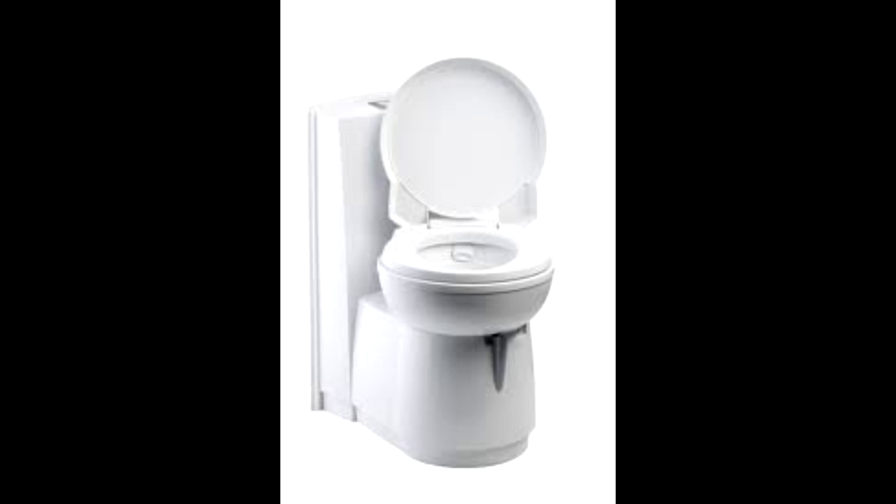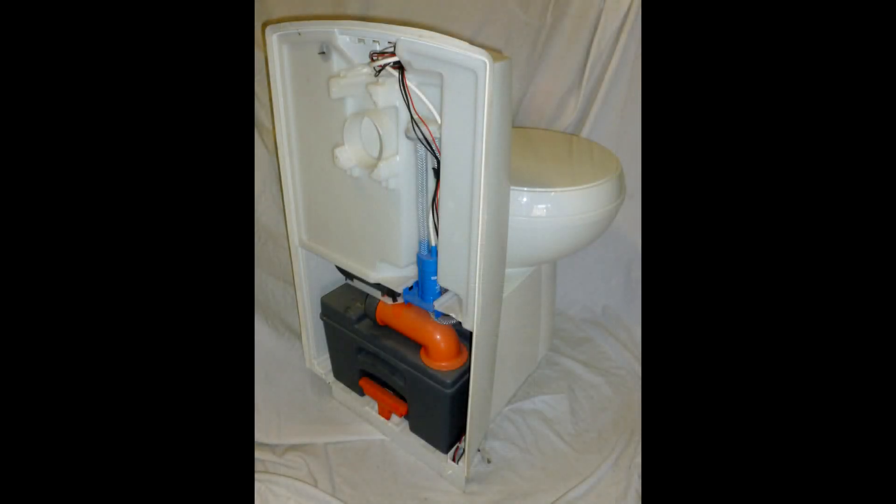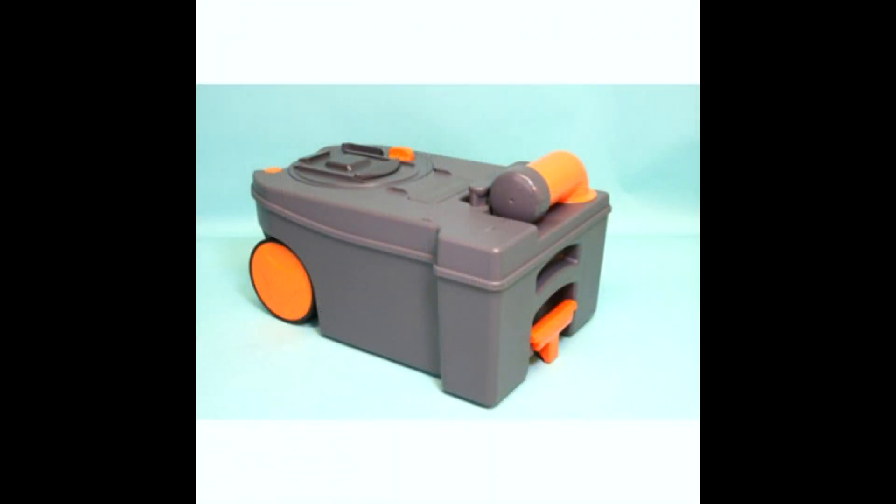Hey guys, Danny here. In this video I'm going to be explaining how we prepare the Thetford cassette toilet system ready for use, which can be found in most if not all UK caravans and motorhomes.